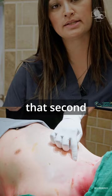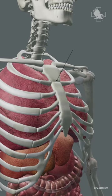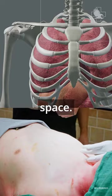Now we want to find the second intercostal space. Going down the sternum, there's a little speed bump known as the angle of Louis. Once you find that, correspond where your fingertips lie — this puts you at your second intercostal space.